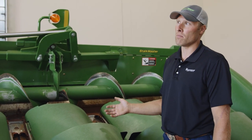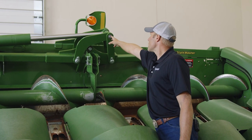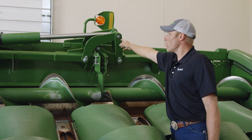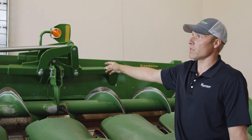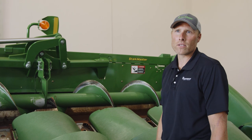Also, the snap rings — I've seen snap rings pop off with material that's run through the corn head, so when you're greasing, make sure all the snap rings are in place.